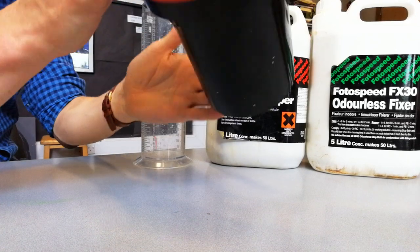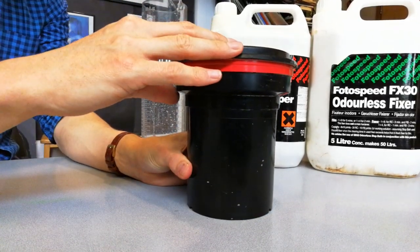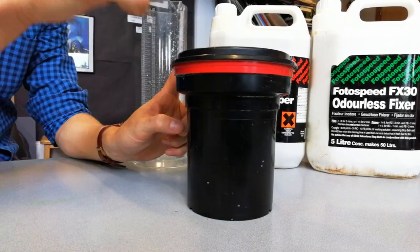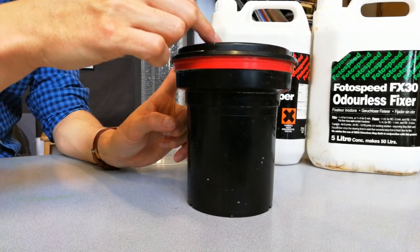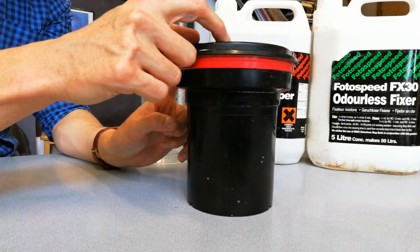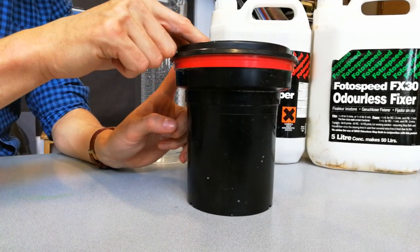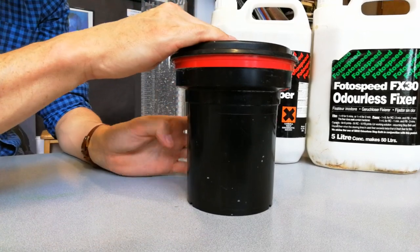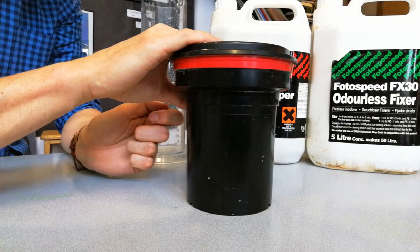The way that we agitate is by turning the pot upside down and back — we do that twice. Once you've done that, you tap it a couple of times on the desk, and that will shoot air bubbles from the bottom of the pot all the way to the top. This is really important because those air bubbles would stick to your film — if you didn't do the tapping, the air bubbles would stay attached and you would end up with white dots on your film, making it unusable.